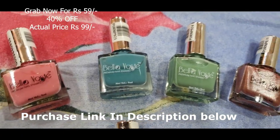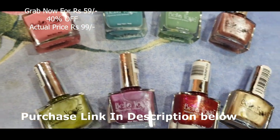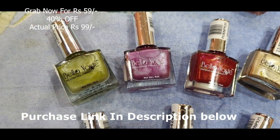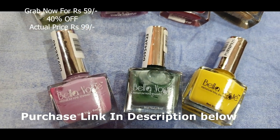Hey everyone, welcome back to my channel! Today I'm going to swatch and share with you all the Bela Voste nail polish which I purchased from purple.com. There are 10 shades here, so before I start the swatches,